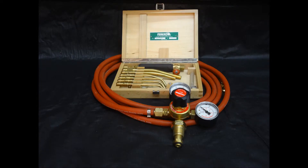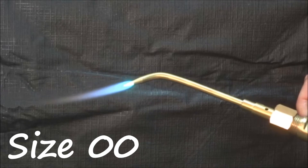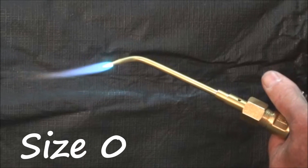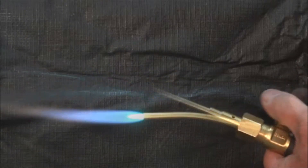The wooden box protects the precision tips. The flame is well defined, stable and balanced. It develops a maximum temperature of 2400 degrees C, making it ideal for fine and intricate heating and soldering.